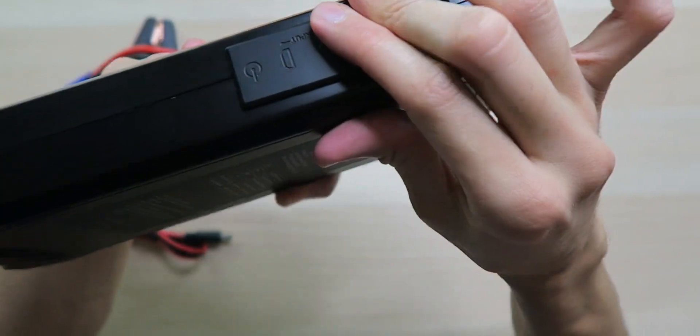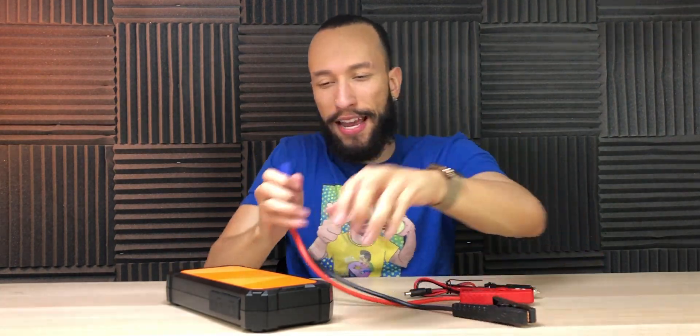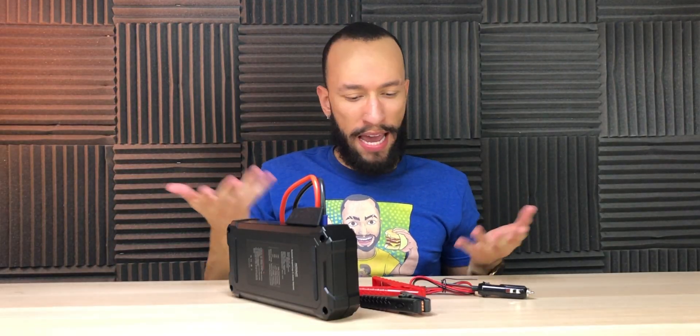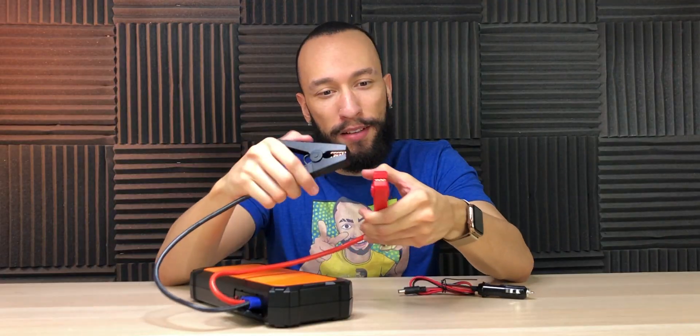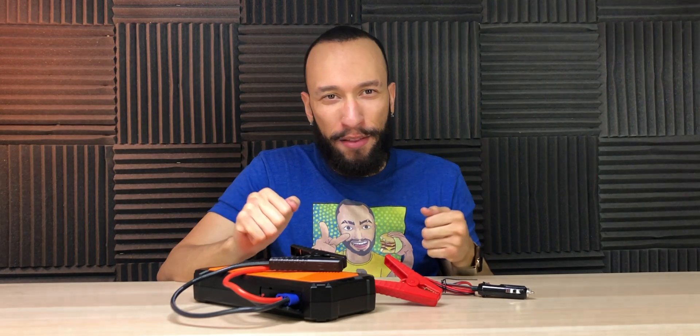The power button works even when the flap is on — you can just push it and it clicks. Now, the way this thing works without a battery: you get the cable connected — it can only go in one way, very simple. You're probably thinking, there's no battery in here, how is this going to start anything? Well, that's where the magic happens. You get the clamps connected to your battery, positive and negative — it's labeled right on the clamp so you can't go wrong.